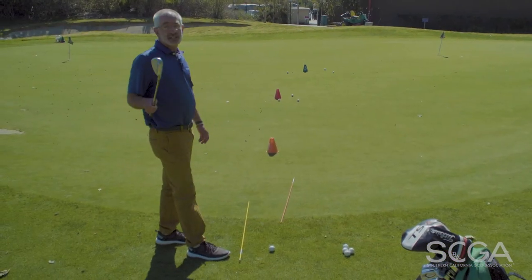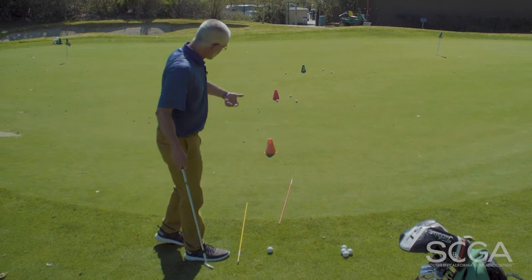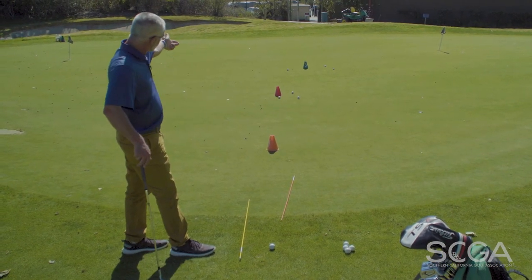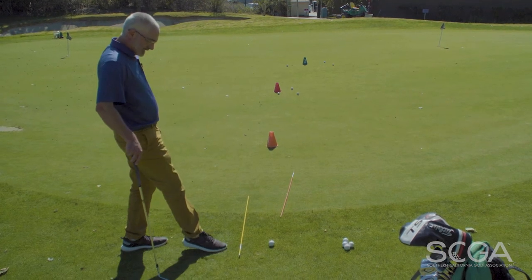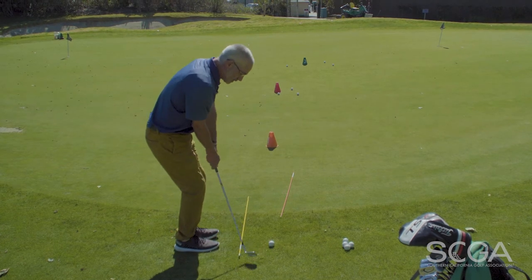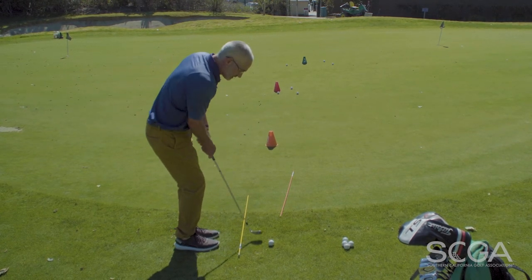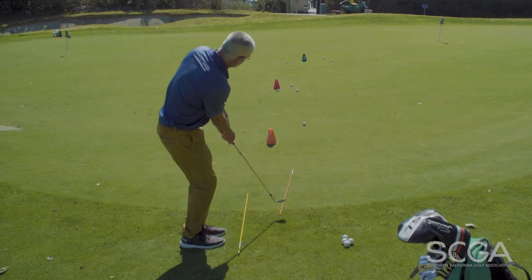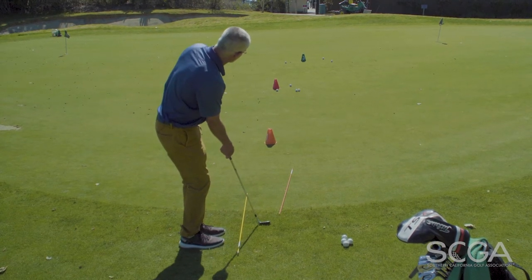I'm here with my 56-degree lofted club sand wedge. I'm going to go ahead and land it at the first cone, which is one third of the distance to the second red cone, and I'm going to play this like I play every golf shot. Ball off my back foot, hands and weight slightly forward, rhythmic swing sweeping the grass. If I land the ball one third of the way, it's going to then roll to the second cone, which is two thirds of the way.